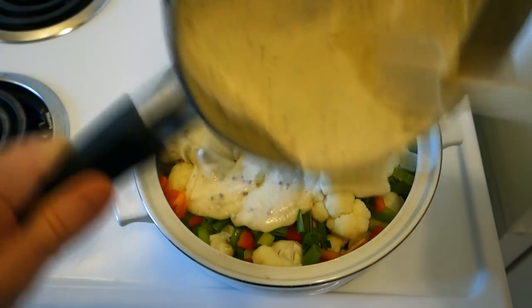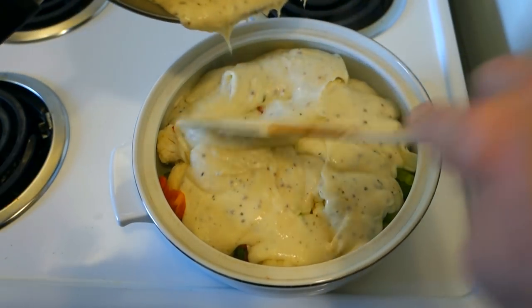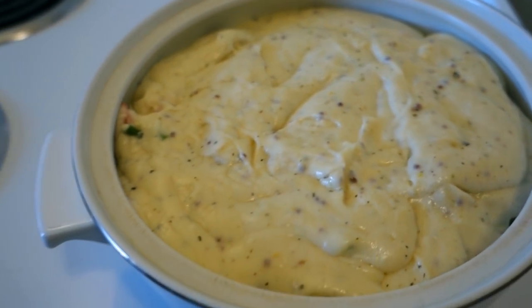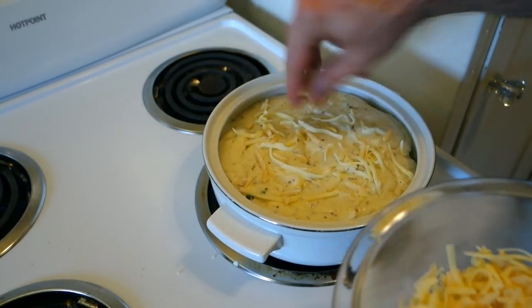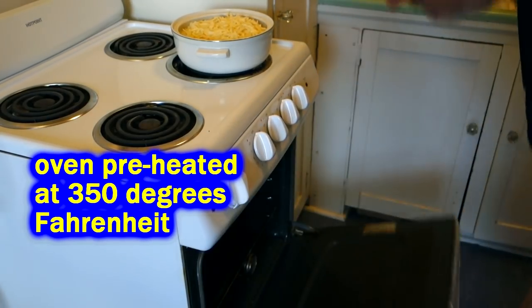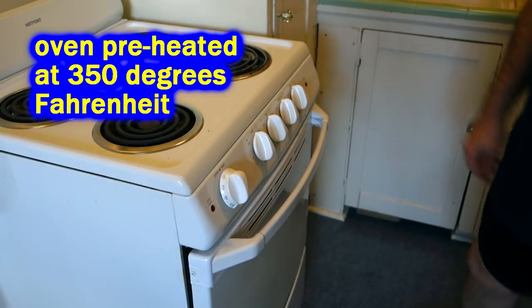Whatever kind of veggies you have, you can go ahead and add. Now I'm gonna take my creamy dreamy cheesy topping and pour it over my cauliflower. When this bakes in the oven it'll melt down and permeate through all these ingredients. I've got my topping completely covering all of my cauliflower. I'm gonna take a little bit more of my cheese — about half of what I have left — and cover the top. Now we're gonna slide it in the oven and let it bake at 350 degrees.